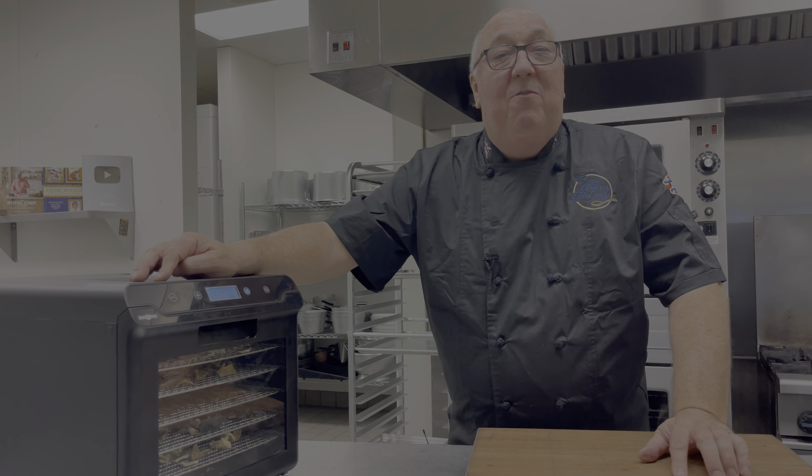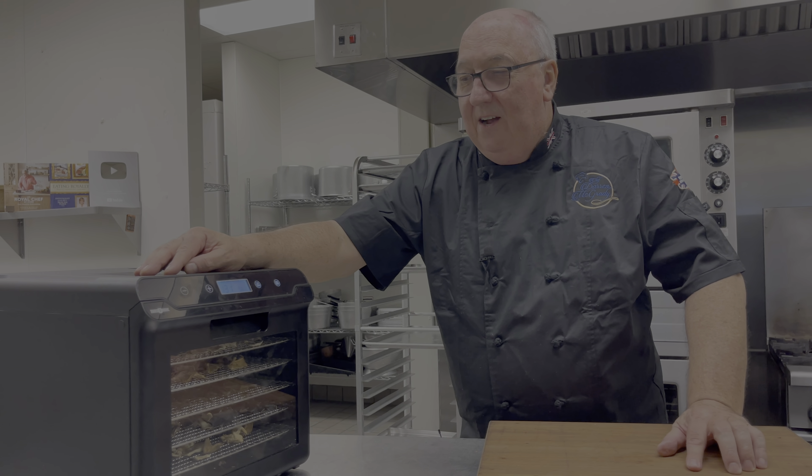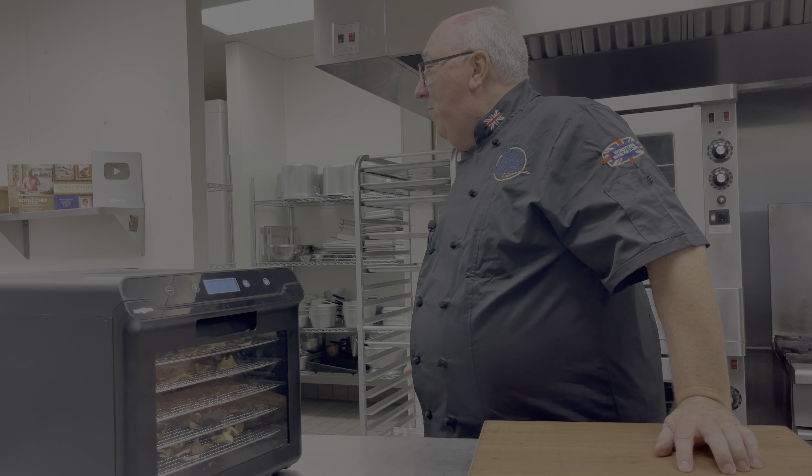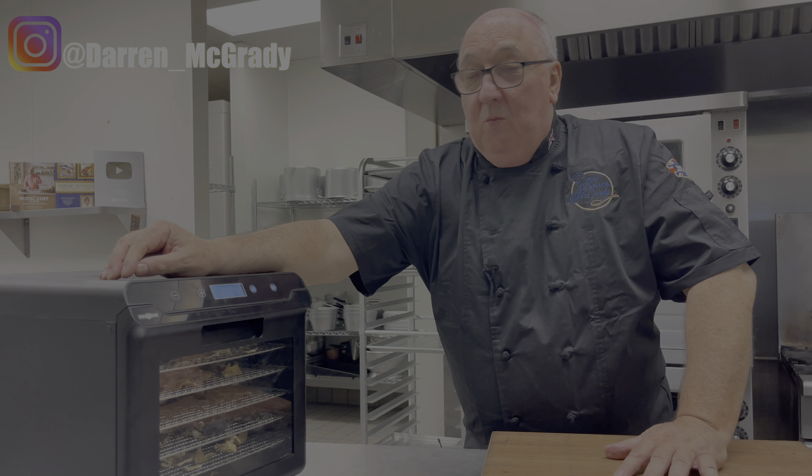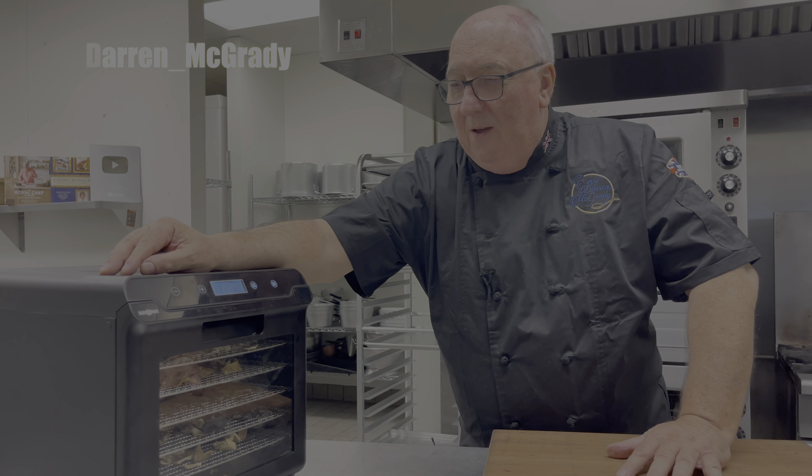Winston says that we should give away one of these Paris Rhone dehydrators — okay, we will! If you click on the link below to my Instagram page, we'll give one away on there. See if you can be the lucky winner.